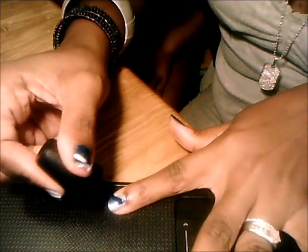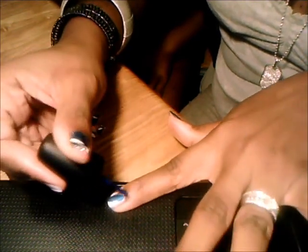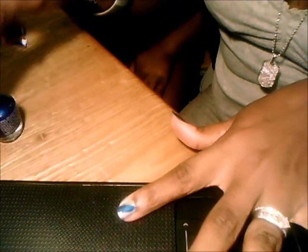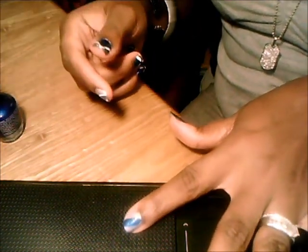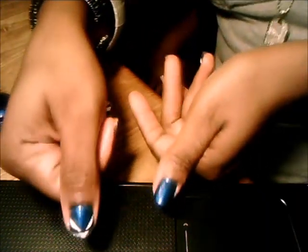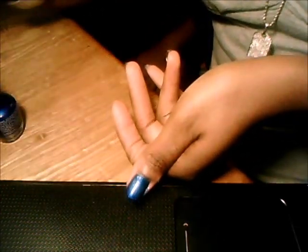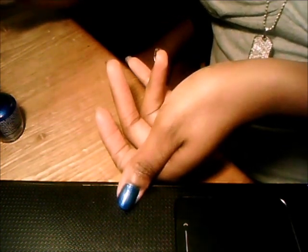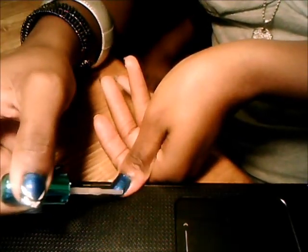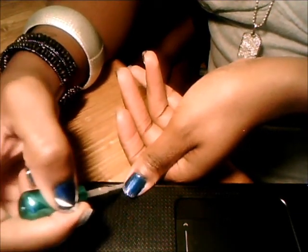Just make sure you get it dark enough to where it's visible. And if you want, you can go back over it with another coat to make it darker. Then on my thumbnail — if you'll see that design — all I did was take the glitter deco nail art and did each corner, at an angle.